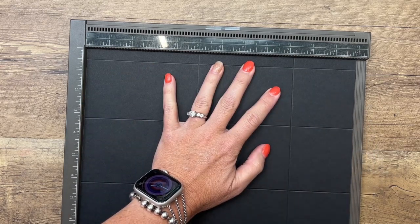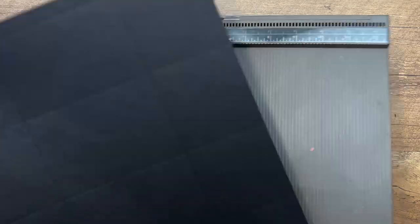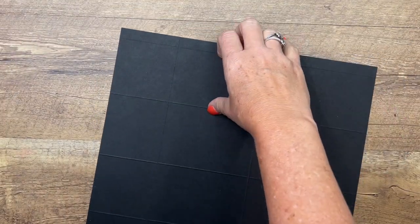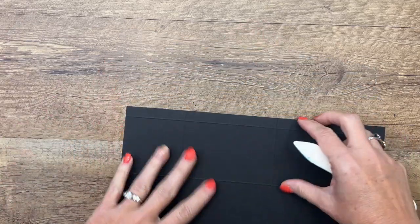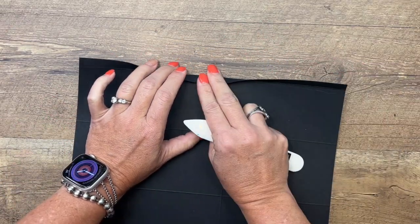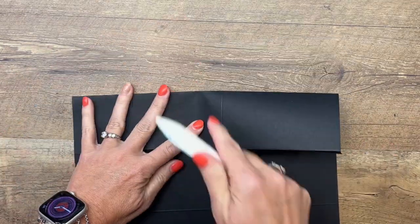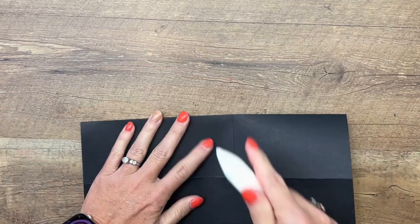Then turn it, and on the other side score it at five and at nine and a fourth. If you didn't get all those directions, hop over to my blog — I have a free PDF there for you with the measurements, the supply list, and two other scary cute projects. Grab your bone folder and burnish all those lines. We've got quite a few, so you want to make sure they're nice and crisp — looks like we've got six score lines.